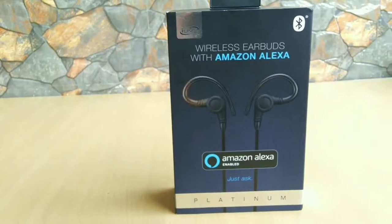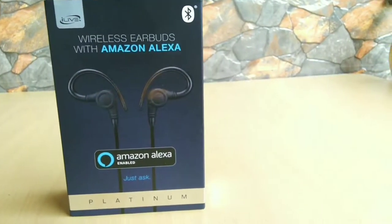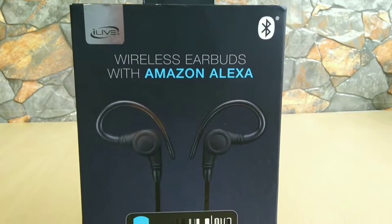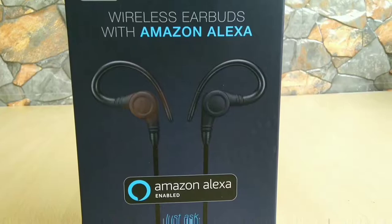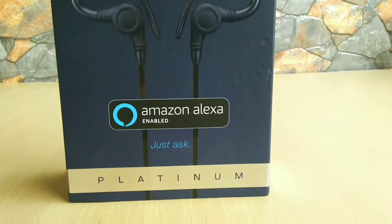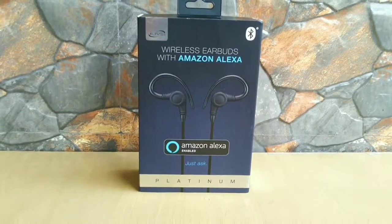Hey, what's up guys, this is Joldan here, and today I'm back again with yet another video. This time let's review the iLive Platinum wireless Bluetooth earphones. These are Amazon Alexa enabled earphones, which means you can command Alexa directly through the earphones to do some simple tasks.